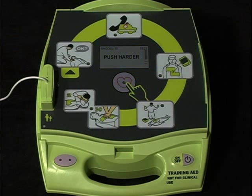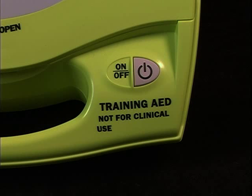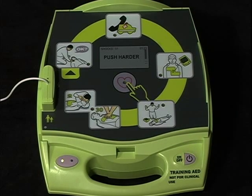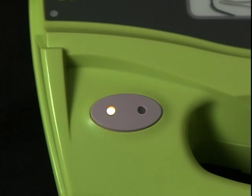Unlike a television, however, you cannot use the remote controller to turn on the Trainer 2. It must be turned on first by pushing the on-off button once. All lights will illuminate sequentially and the green status indicator light will remain on.